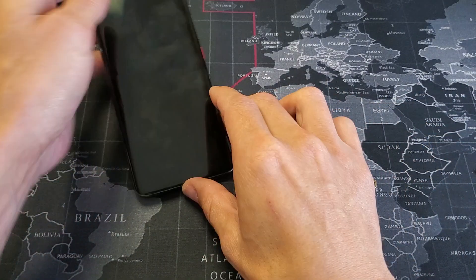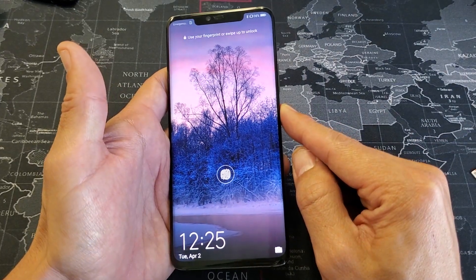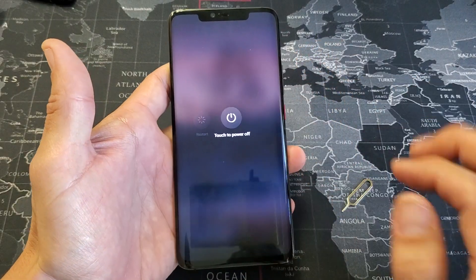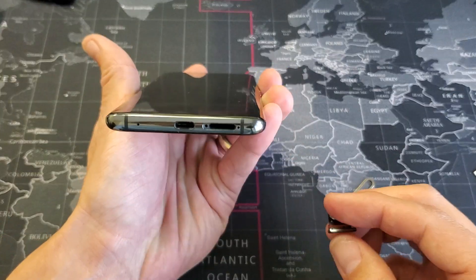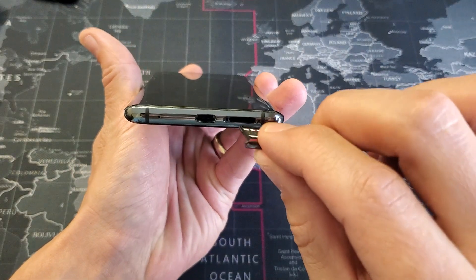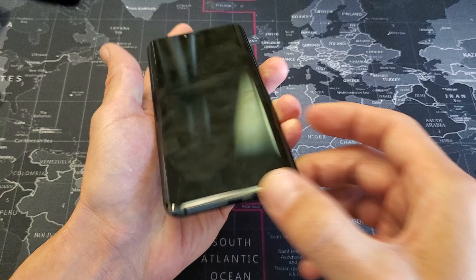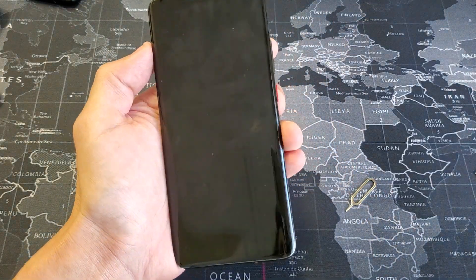The next thing you want to do is make sure that your phone is off. So go ahead and power off your phone. Let me go ahead and power down this phone right here — we're going to power off. Once it's powered off, go ahead and turn it back over and line it up with the hole. You can see the hole on the left hand side right there. Go ahead and put the tray in just like this, slip it all the way in. Fire your phone back up and you should have a signal and you should be good to go.